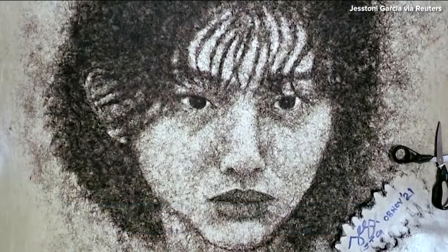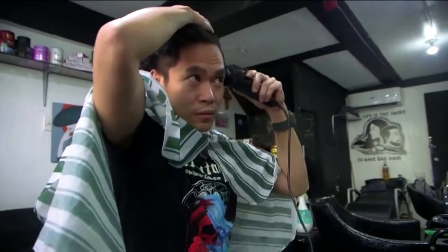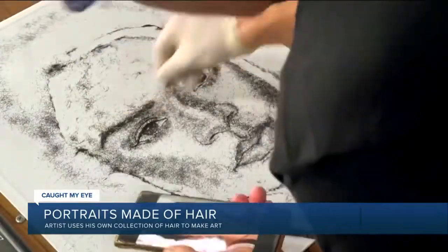Filipino seafarer Jasani Garcia says he was bored and depressed from his job on a cruise ship and wanted to use art as an outlet. He didn't have any pens or sketch pads on board, so he decided to use the hair he collected from his haircuts.